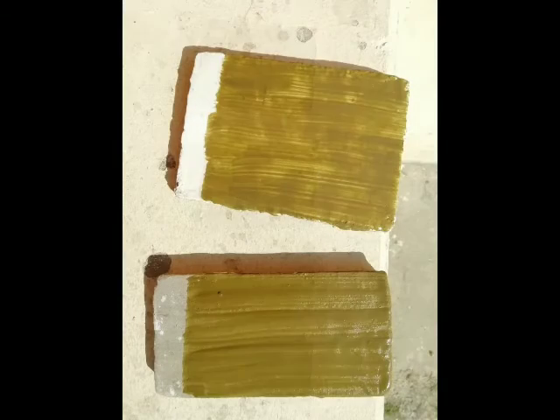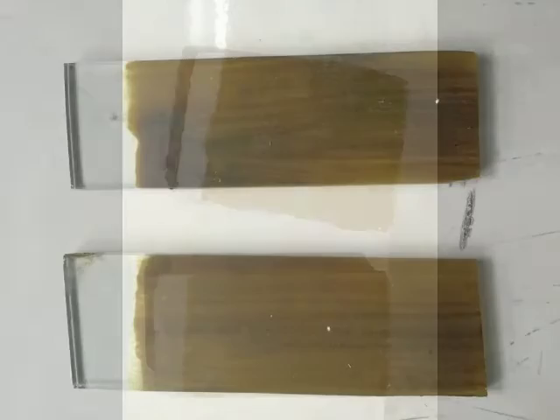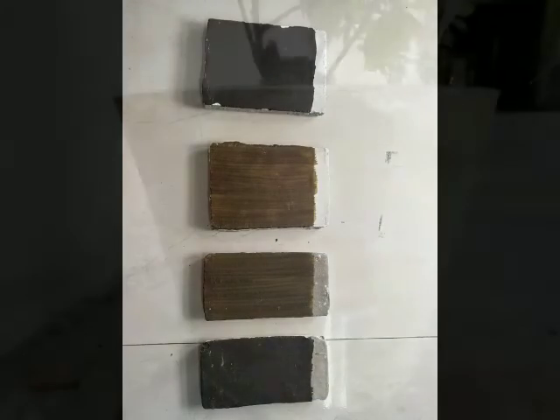The ground cow dung sample was applied by brush on two types of surfaces: static glass surfaces and machinery surfaces. After a few hours of drying, a second coat was applied and then dried again for 24 hours. The resulting film showed good appearance with a better finish.